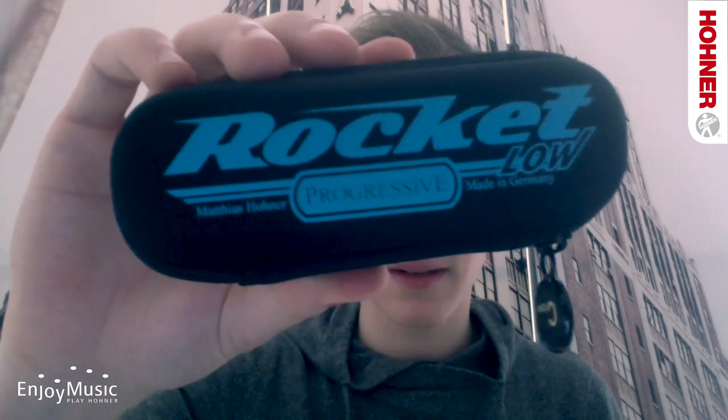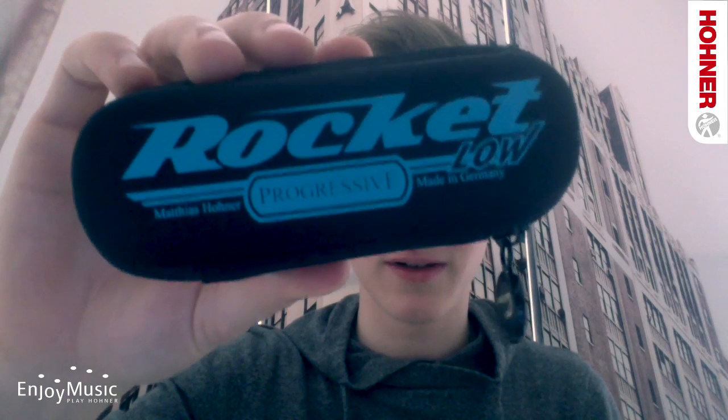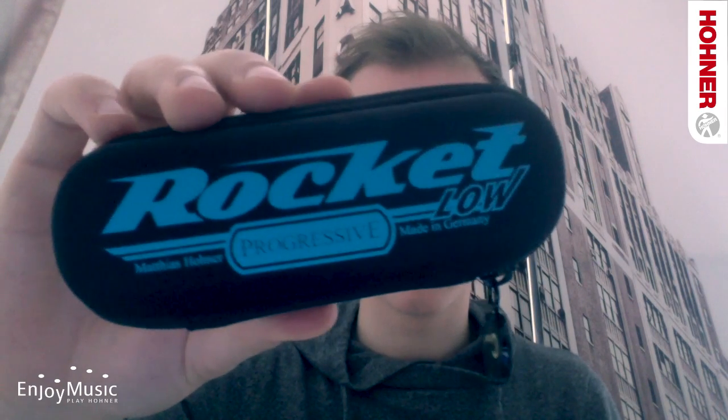I just got a package from Hohner with some of these. This is the new Hohner Rocket Low, a tenor tuned harmonica, and this one is in the key of Low C. They come in these great zipper bags — I really like them.